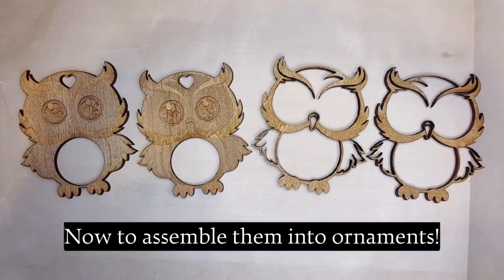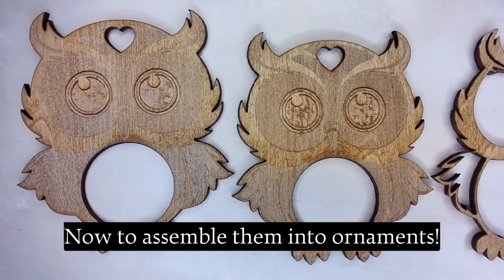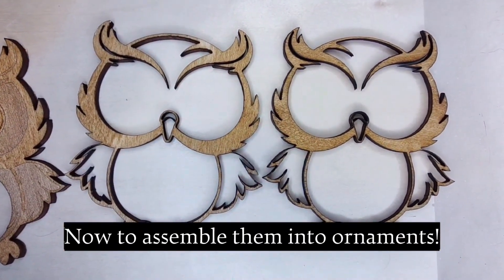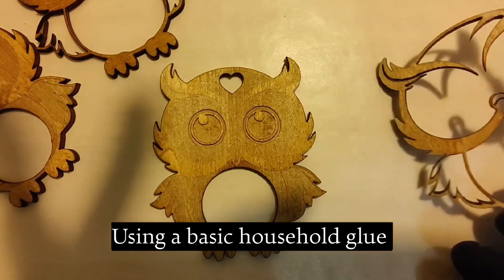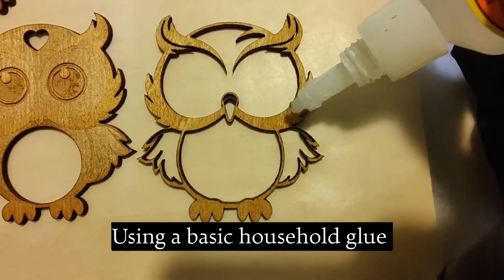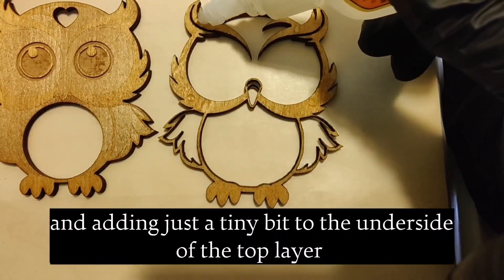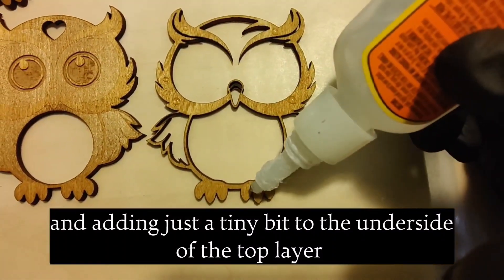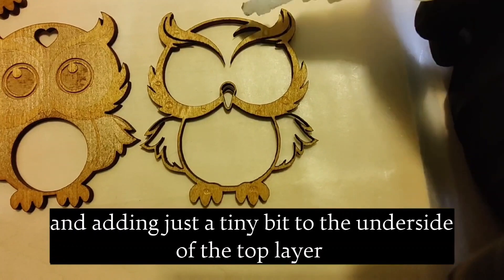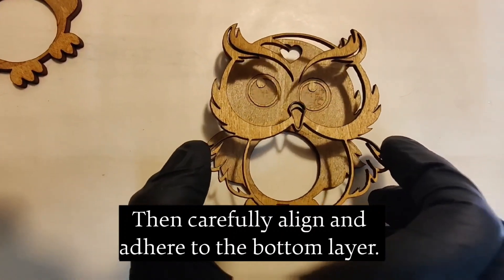Now to assemble them into ornaments. Using a basic household glue, adding just a tiny bit to the underside of the top layer, then carefully align and adhere to the bottom layer.